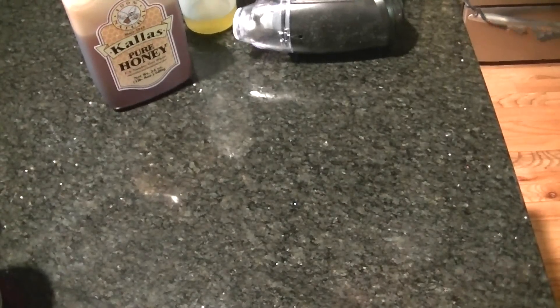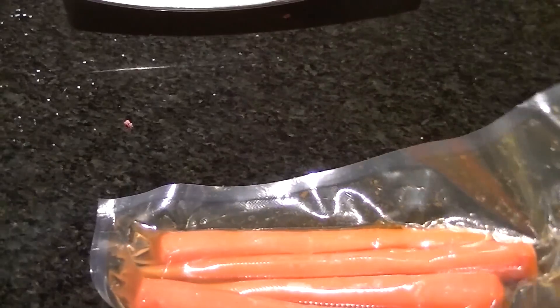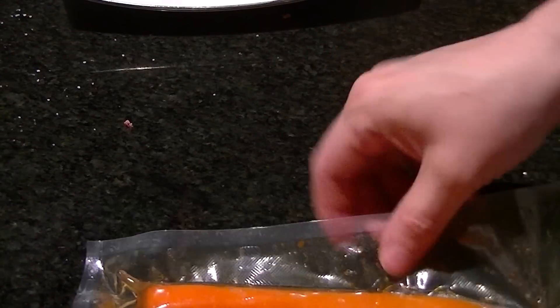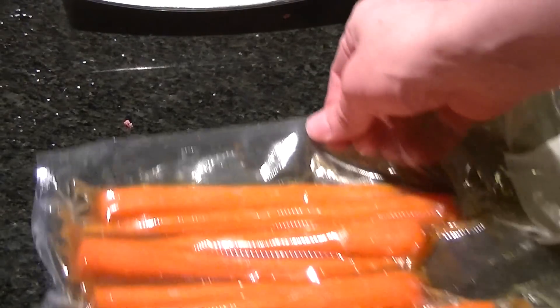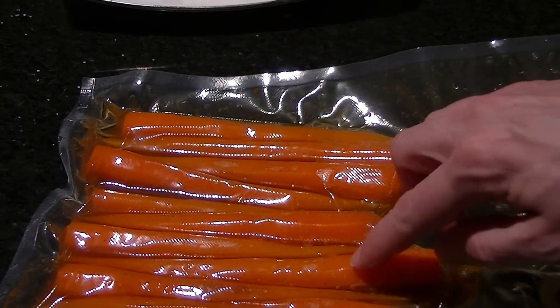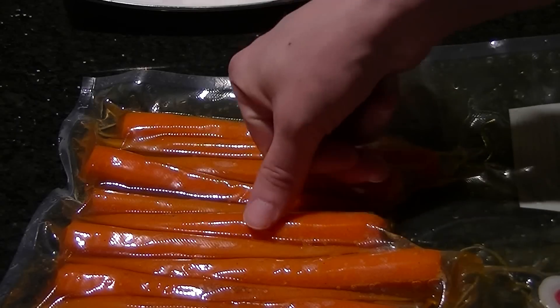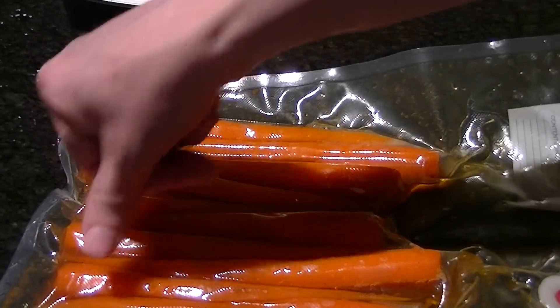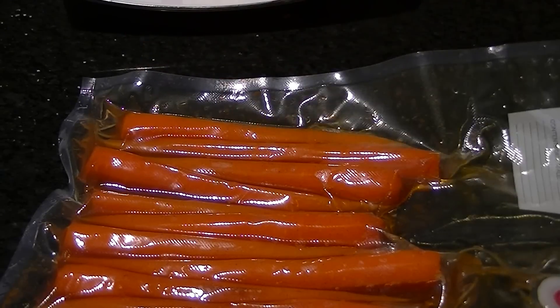We're going to plop this into our 185 degree bath — I've actually been cooking at 187 degrees for approximately an hour, maybe a couple minutes more. You take these out, they're really hot, but you can feel they're springy. They're done, but they kind of have a spring to them — they're not mushy at all. They feel just right.